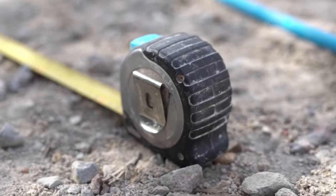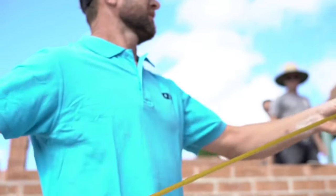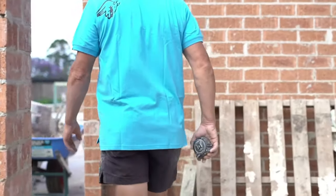The Aux Stainless Steel Pro 8-Meter Tape Measure is a superior choice for all-trade professionals and tool enthusiasts demanding high accuracy and extreme durability. No bull, just Aux.